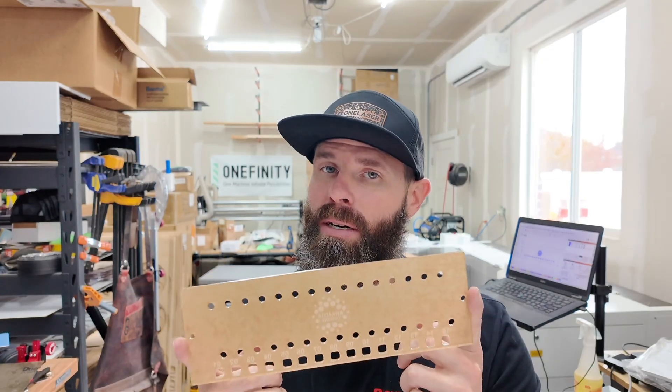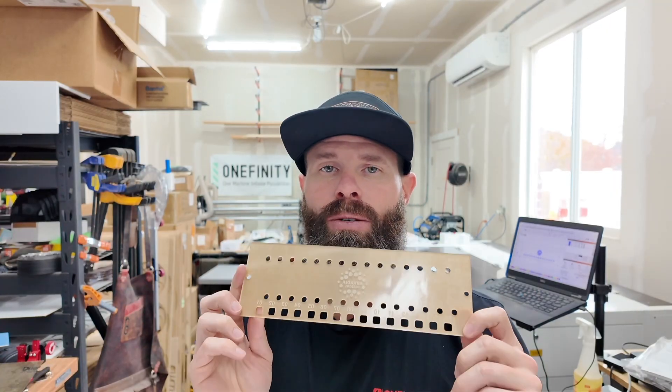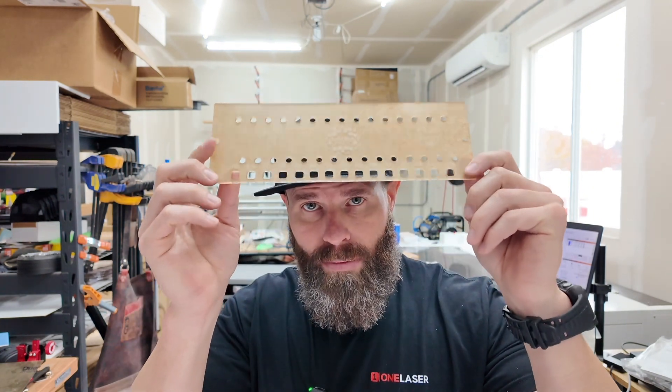The same principles apply on whatever CO2 laser you are using. For diode people, clear acrylic is your enemy — it's where you really do need a CO2 laser to interact with that clear material. Hopefully this was helpful and you got some takeaways from this video. If you liked it, please like, subscribe, and we will see you on the next one.